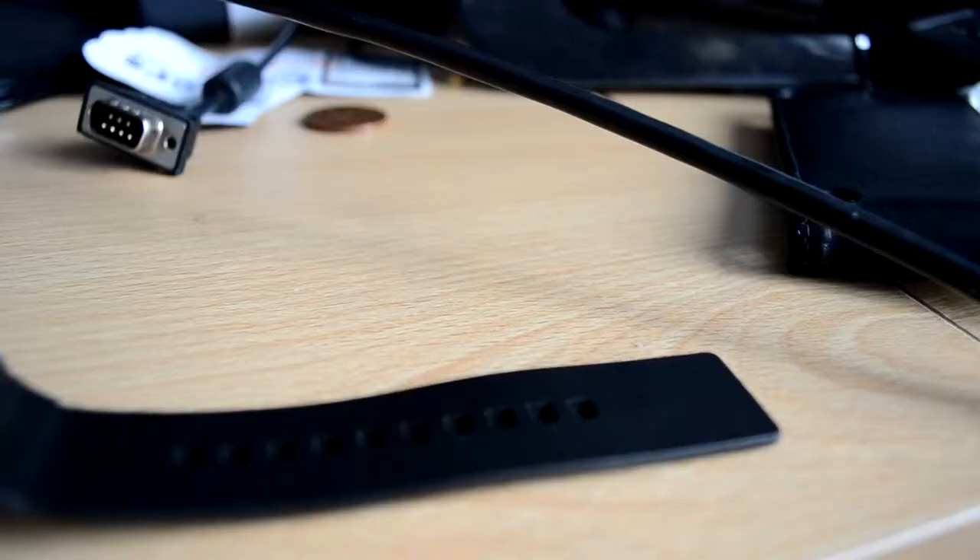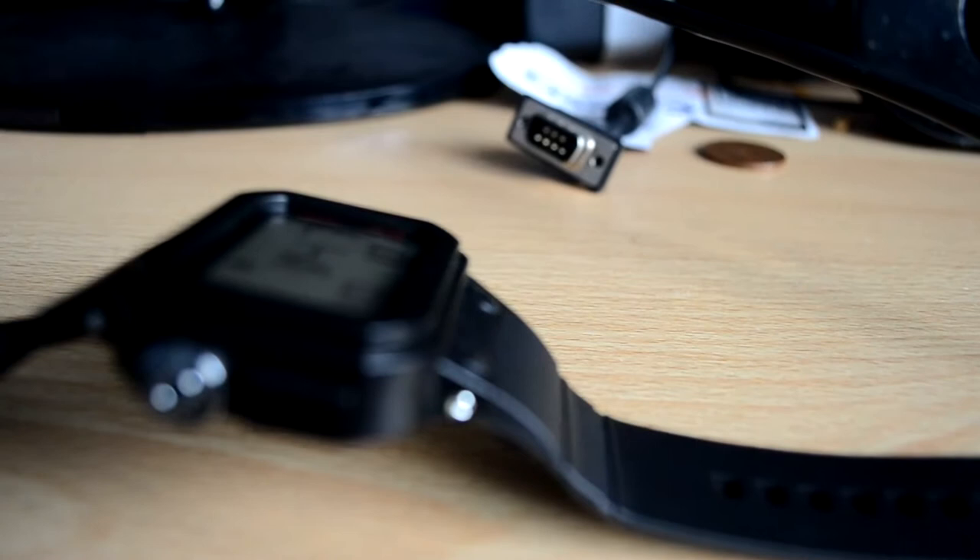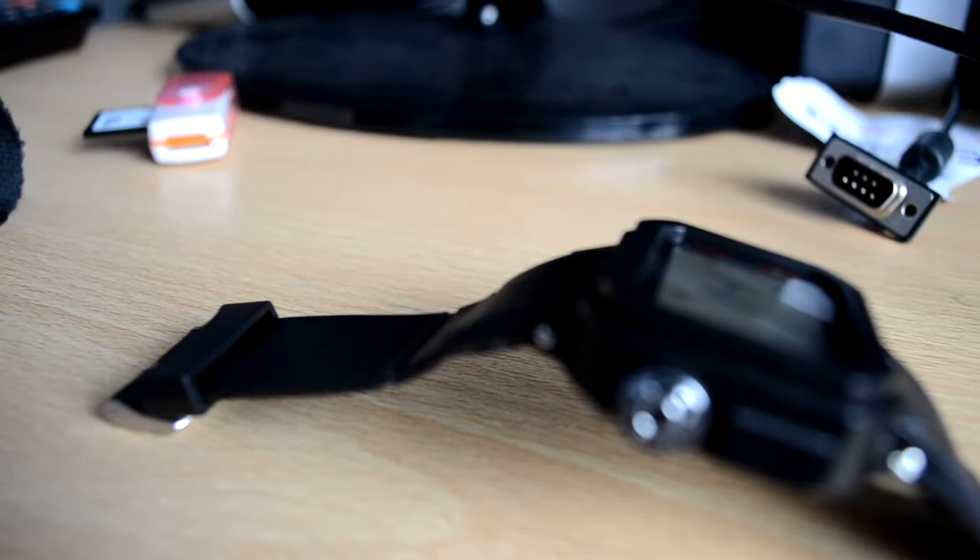Just looking at the face of the watch you can see you get a massive display and it's mainly a dot matrix display, so it's not like your traditional LCD type panel display — it's pretty much 100% dot matrix. From a distance it can be a bit blurry slightly, but you're going to be looking at it quite close up anyway, so that shouldn't really be a problem.